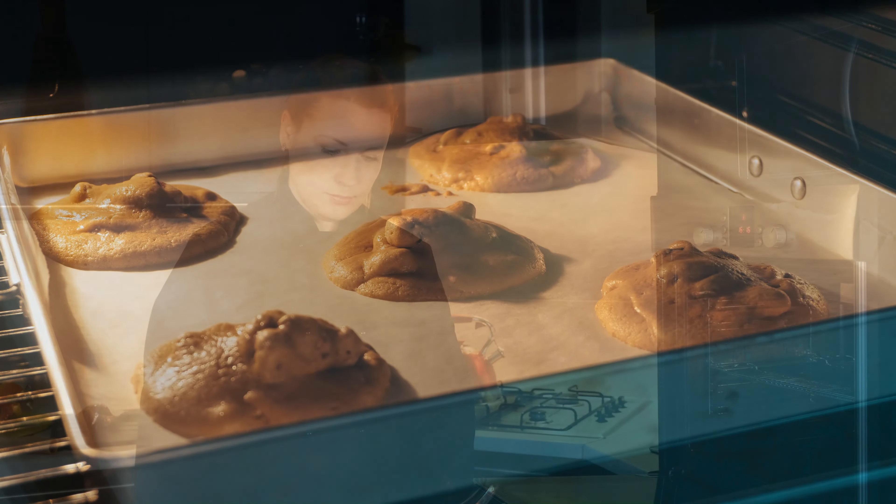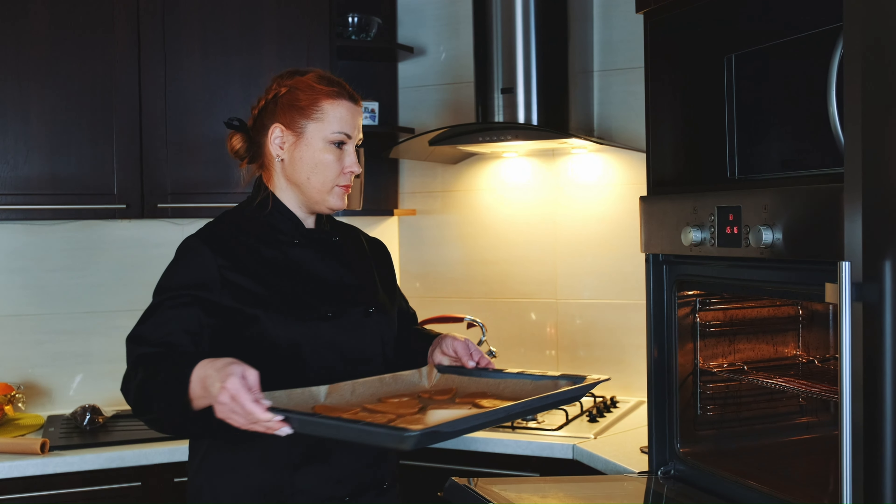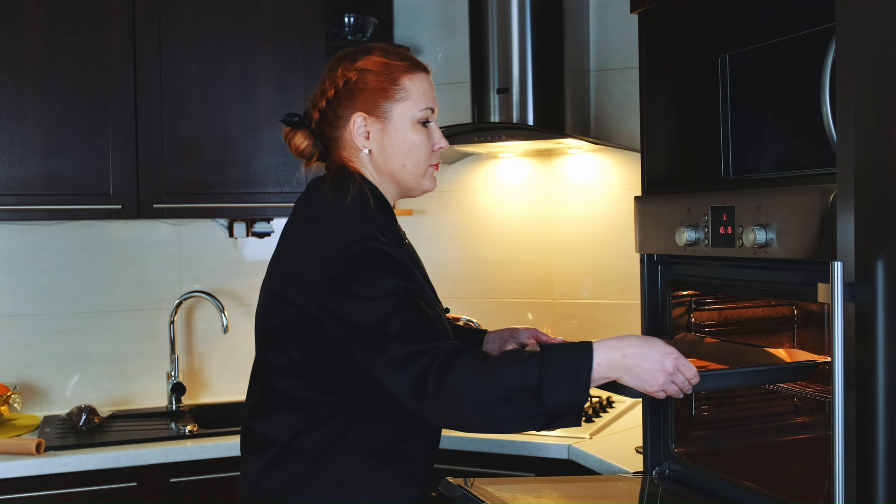Slide the baking sheet into the preheated oven and bake for approximately 14 minutes, or until the edges of the cookies are set and have a lovely golden hue.